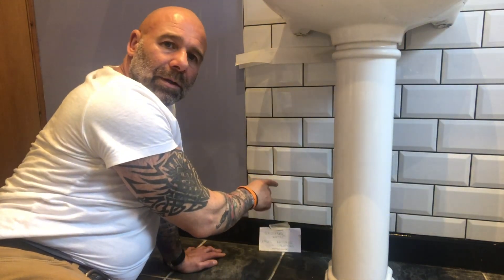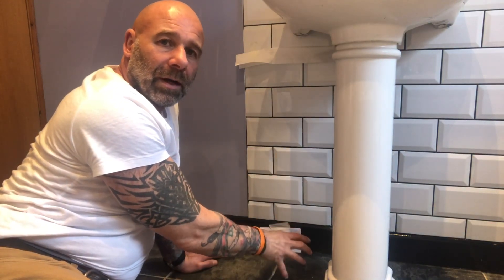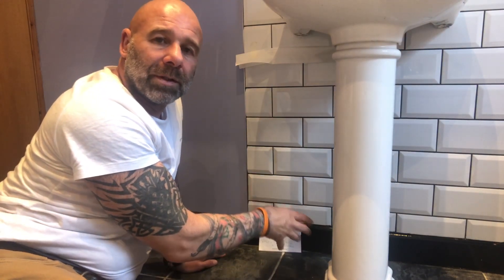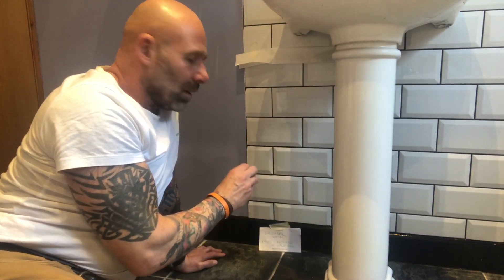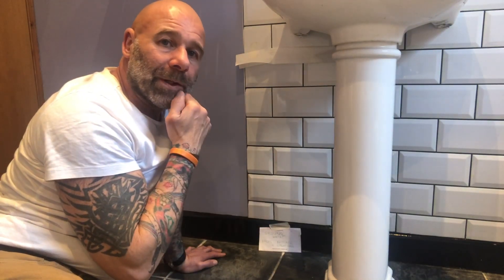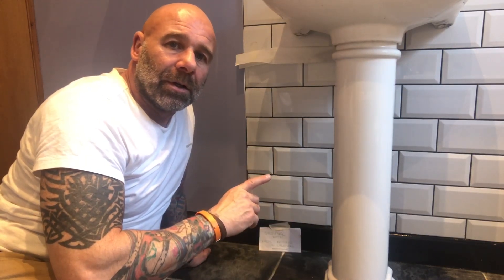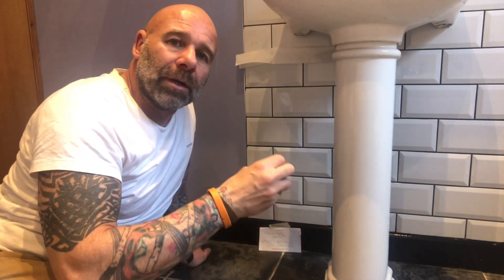Now these bricks go down under the floor into the ground. Sometimes they were on footings, but a lot of the time they weren't in olden days — they just used to build them off of earth. Now the earth has water and moisture in it — groundwater. And it also has salts inside the ground, which are nitrates and chlorides. Now these salts can become soluble — they can dissolve in the water.